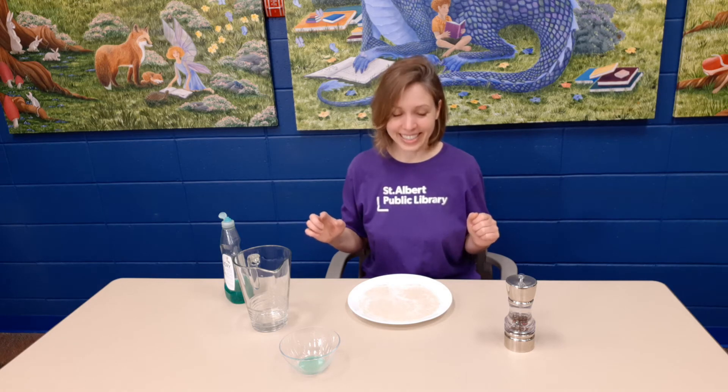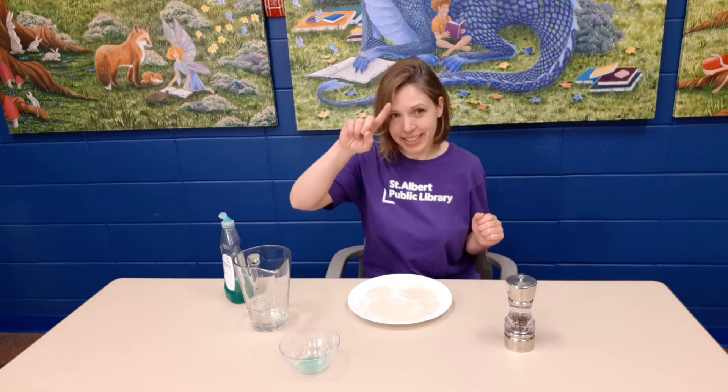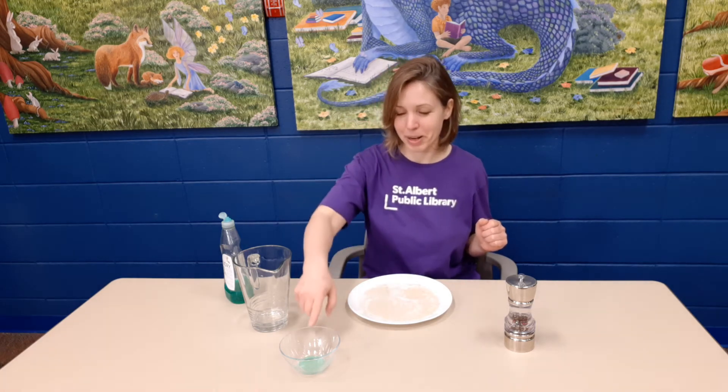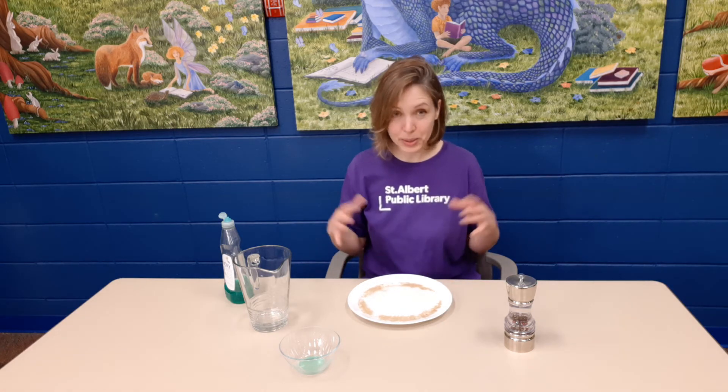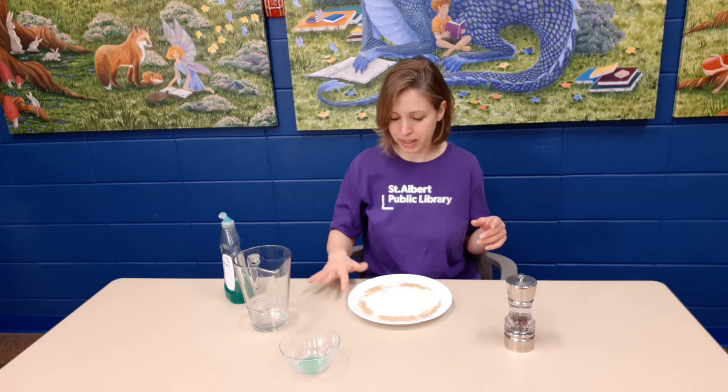All right, let's see what happens. Whether you've done the experiment or not, let's see what happens when we touch the soap to the center of the plate. Are you ready? Awesome — did you catch that? All the pepper scooted to the edge of the plate.